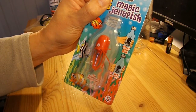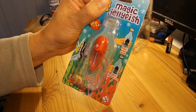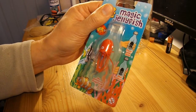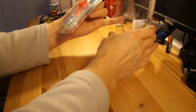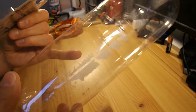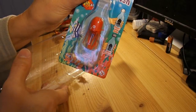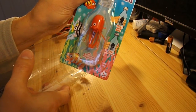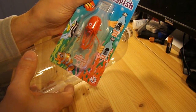They're based on — I believe the correct name is a Cartesian Diver. I bought one for my grandson and I was quite surprised that he actually had trouble crushing the bottle enough, or squeezing it enough, to make the jellyfish float and sink. So I'll just demonstrate a little modification that should make that easier for him to do.